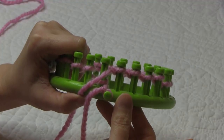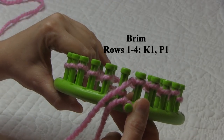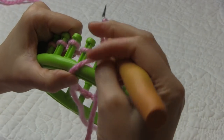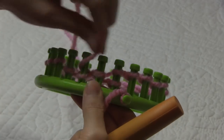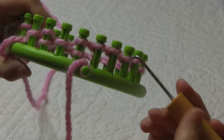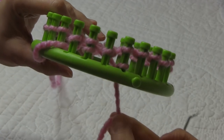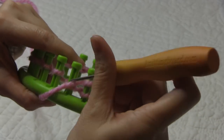Once we finish our cast-on, we're ready for the brim of our baby hat. For the brim, we are going to do a knit one, purl one rib stitch, and we're going to do that for four rows using the E-wrap version of our knit stitch. I like to leave my knit stitches on my loom so I can see where I'm at, then wait until I finish the row and knit them off. Once you start your row, go ahead and take your starting yarn off the anchor peg, bring it to the inside of your loom and let it hang — we will weave that in when we are finished.